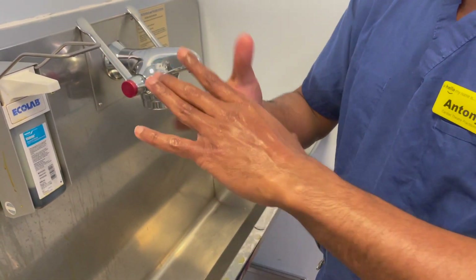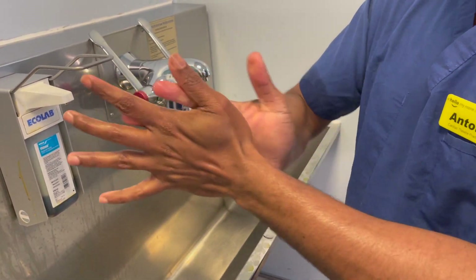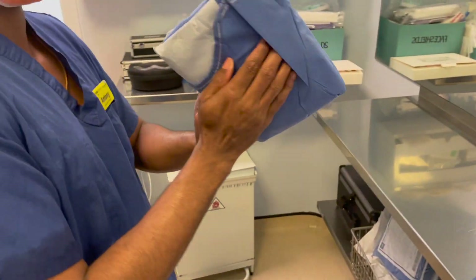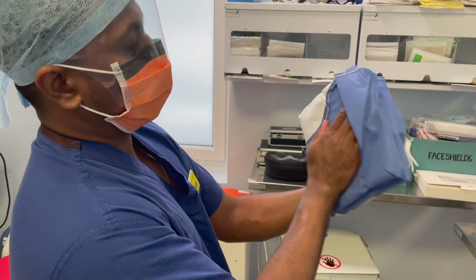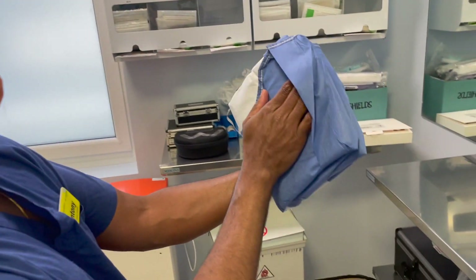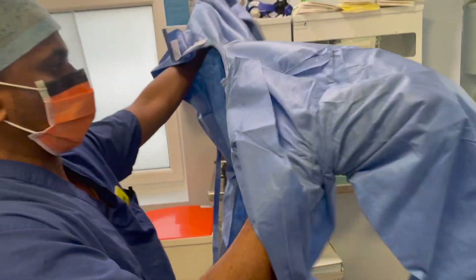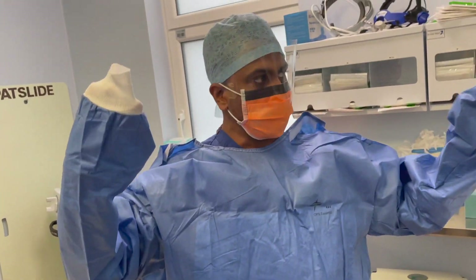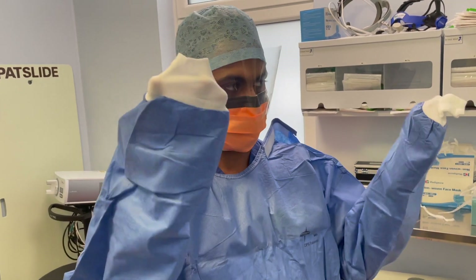Make sure your hand is completely dry before you gown and glove. So it's dry now. Take your gown — you can feel the pocket; this is the neck area. Put your arm inside the pocket which is the arm sleeve. Spread it, top it, and it comes through like this. Make sure your fingers are not coming out of the wrist cuffs.